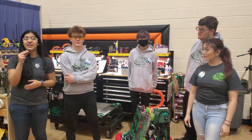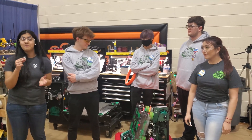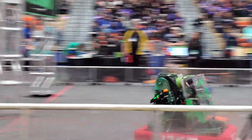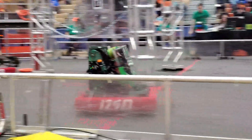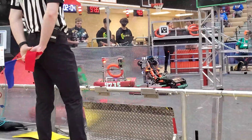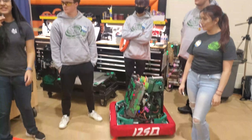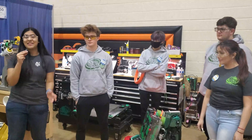Hey guys, we're here with 1250 GatorBots at the Belleville event in Michigan. Last year, they were semi-finalists at both the Livonia event and Troy Week 1, and right now they have won six out of eight of their matches on day one. They'll be going over their note alignment for their intake, their shooter, and their intake in general here on Behind the Bumpers.